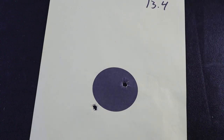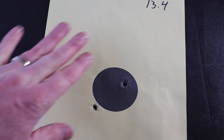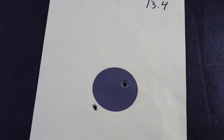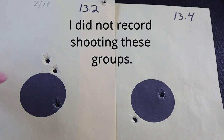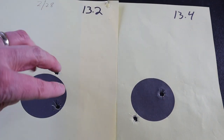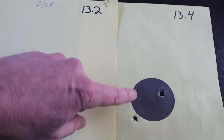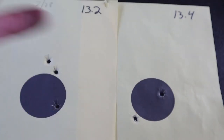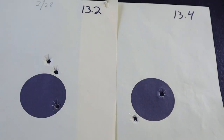Very disappointing, but let's try to take some positives out of this and see if we can find something to work with next time. If I just look at my 13.2 and 13.4 — the rounds that did hit the paper were actually pretty good. That would be a very satisfactory 50-yard group. The problem is we have to figure out what happened to the other rounds.